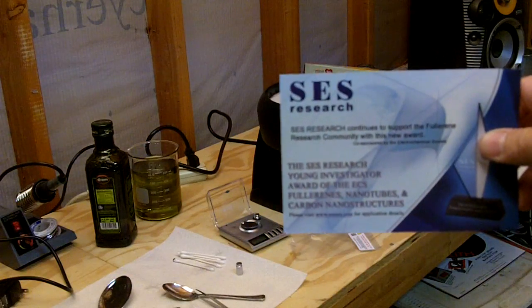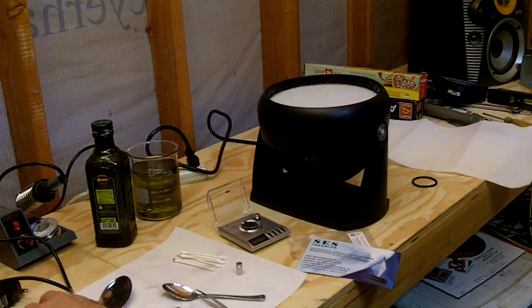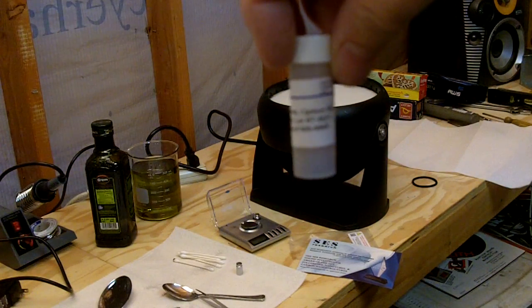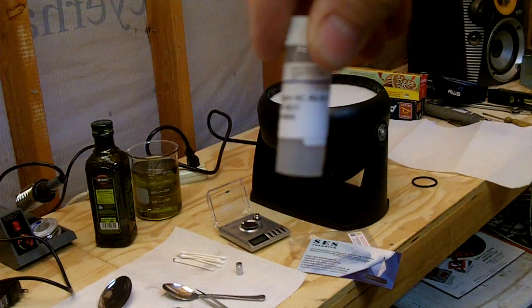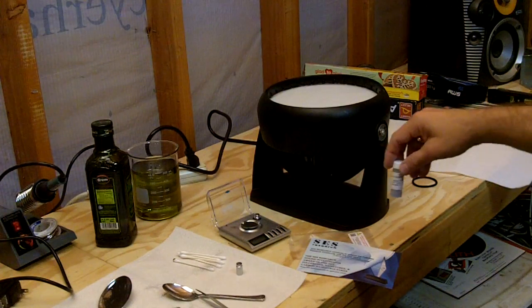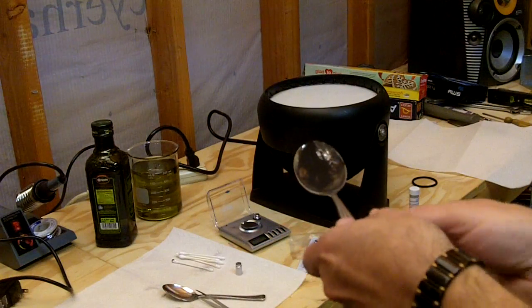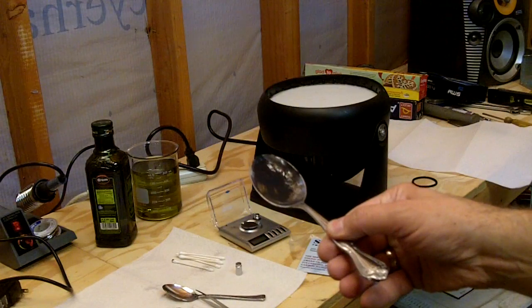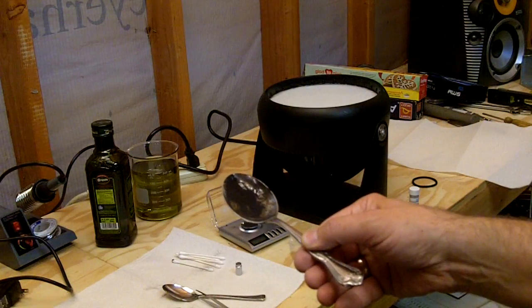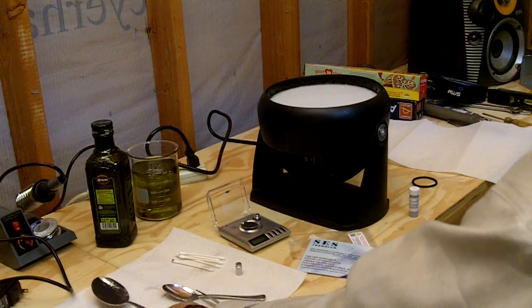The C60 fullerenes I purchased are from the SES Research Company. I bought one gram for approximately sixty dollars — it comes in a little bottle. Fullerene carbon-60, 99.9% purity, one gram. When you start dealing with this you'll notice it pretty much looks like charcoal. In fact, if you light a candle, some of the stuff coming off a candle is C60, so it looks a bit like soot.